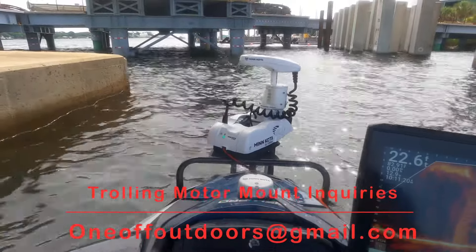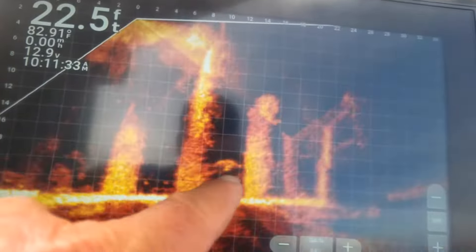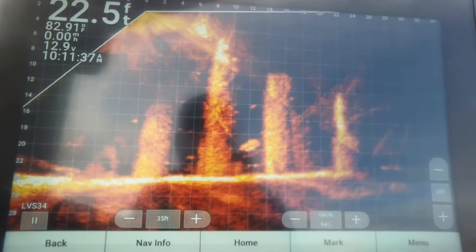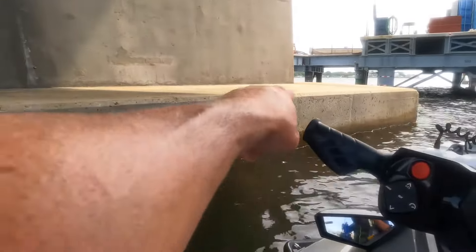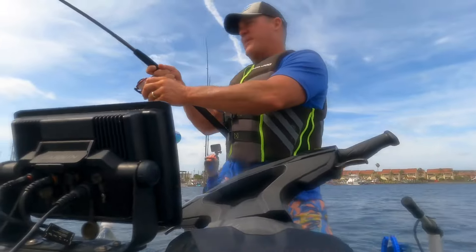You can see our trolling motor is holding us right here on the spot. We've got a nine foot pole — we can easily read the fish. Here's a good one right here, there's a good black drum right there. You can see the way my wand's pointing, that puts him 12 feet out, right about in that area. All right guys, welcome to One Off Outdoors!